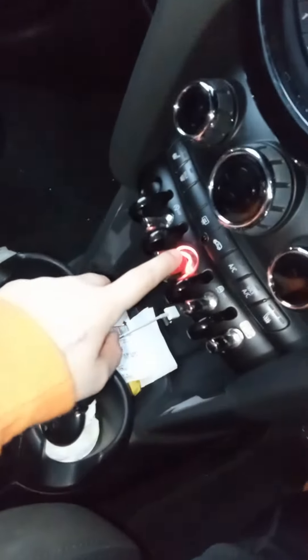So now it's in neutral, hit start-stop there. Chuck your clutch — that one there — all the way in. Once you do that, press your little button. There you go.